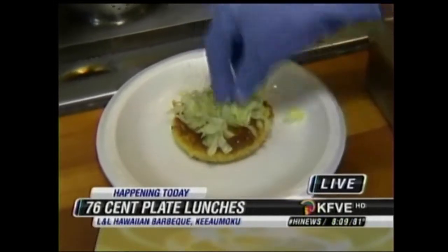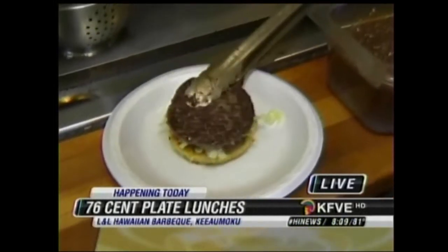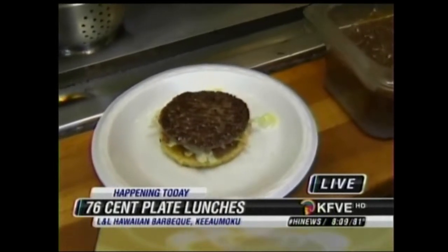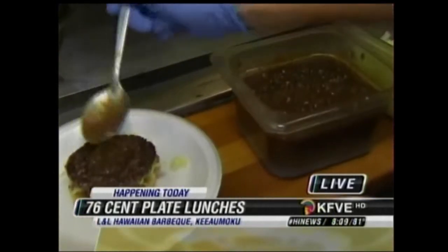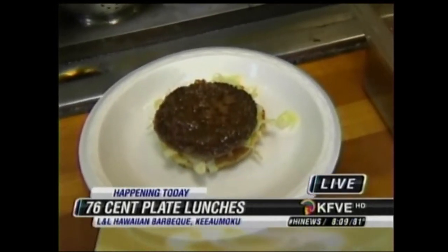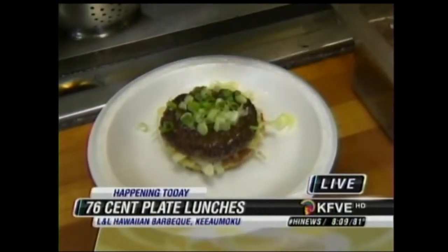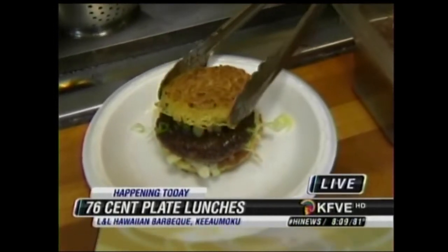We'll put a little bit of the lettuce. Now this one I'm making for John. Now we cut the burger, and then we add the sauce — another little bit of the sauce. It's going to melt down, even though it's a little gelatinous. That is going to be so good. And then the green onions. Excellent.